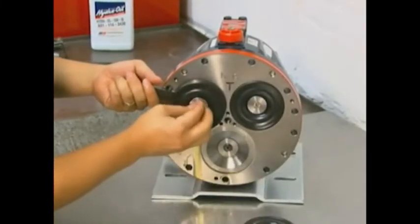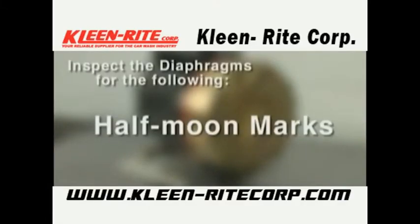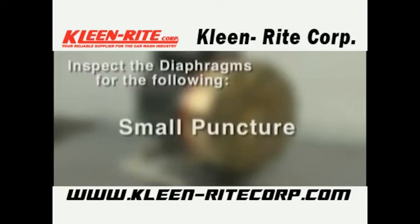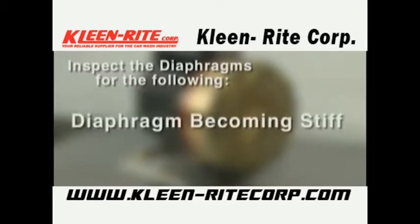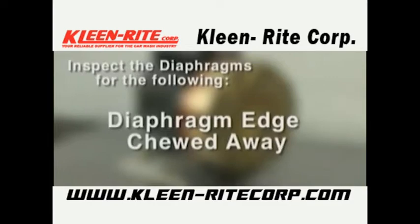A ruptured diaphragm generally indicates a pumping system problem, and replacing only the diaphragm will not solve the larger problem. Inspect the diaphragm for the following: half moon marks, usually caused by cavitation; concentric circular marks, also usually caused by cavitation — refer to the troubleshooting section. Small puncture, usually caused by a sharp foreign object in the fluid or by an ice particle. Diaphragm pulled away from the center screw or cylinder sides, usually caused by fluid being frozen in the pump or over pressurization. Diaphragm becoming stiff and losing flexibility, usually caused by pumping a fluid incompatible with the diaphragm material, or operating below rated temperature. Diaphragm edge chewed away, usually caused by over pressurizing the system.